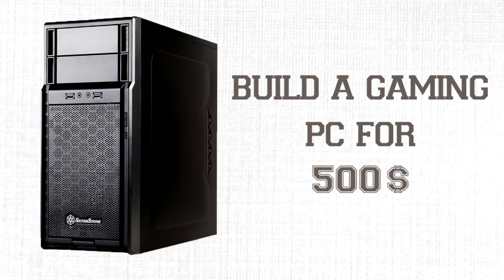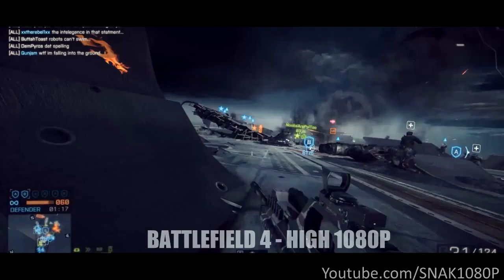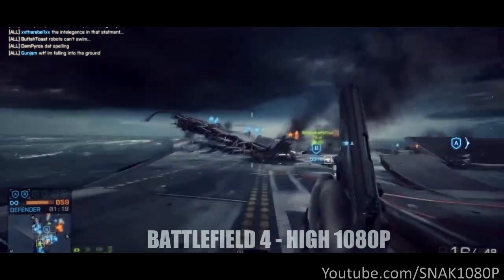Hey, what's up YouTube, welcome to another build video. Today we will be building a gaming PC for $500. For this money you could either buy a console or build yourself an awesome gaming PC. If you bought an Xbox One or PS4, you may feel guilty after watching this video, just saying.